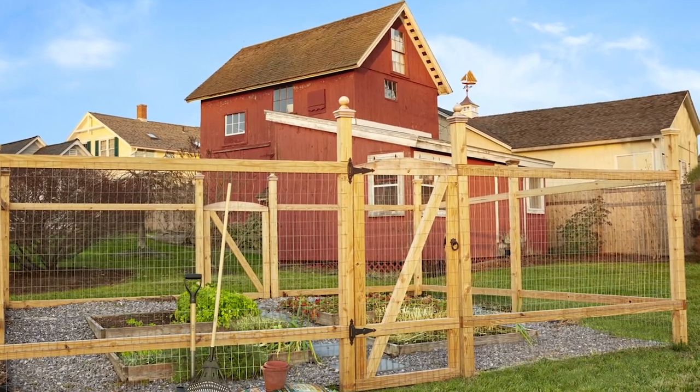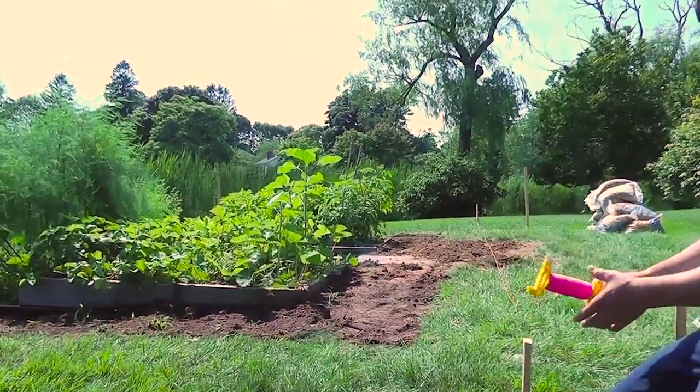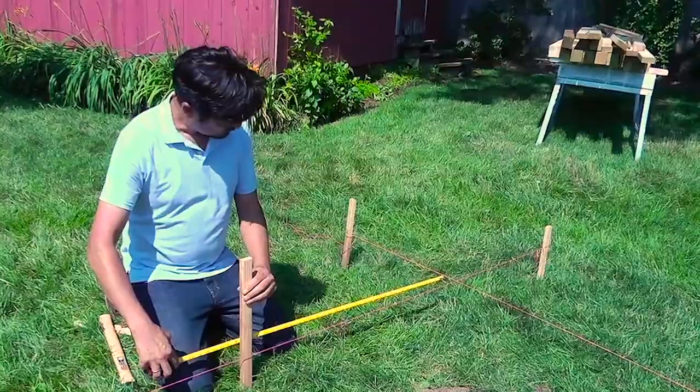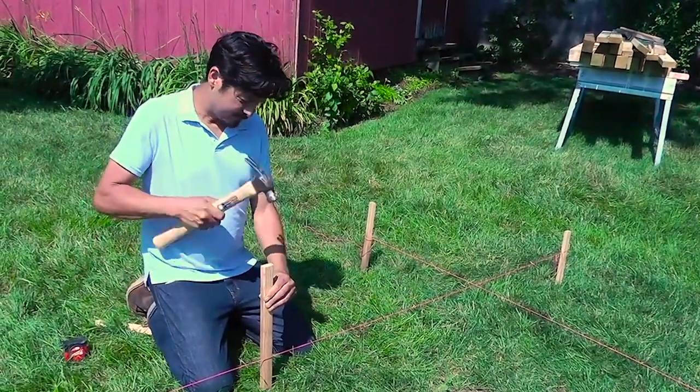A wire fence is the perfect solution for a gardener who needs to keep animals away, and it's a project most homeowners can tackle by themselves. Some wire fences are made with metal posts, but wooden posts are more common. Begin the installation by using Mason's line to mark the fence perimeter. To ensure that the lines are perpendicular, use the 3-4-5 method.